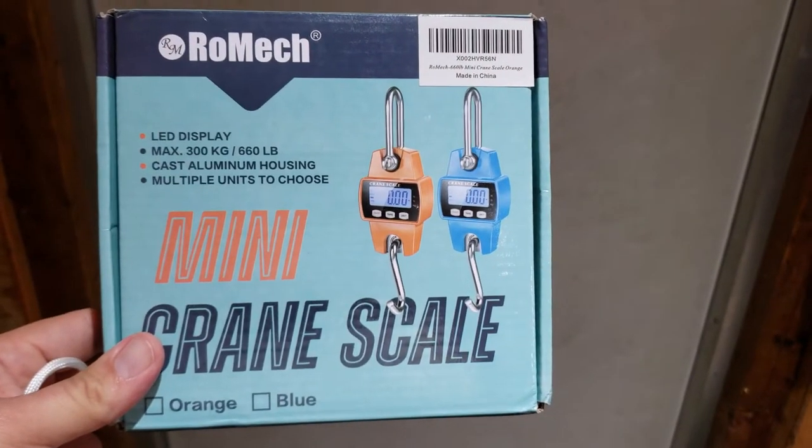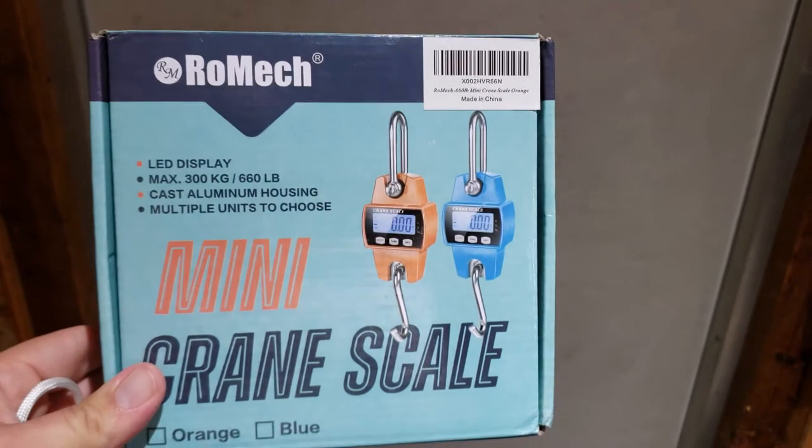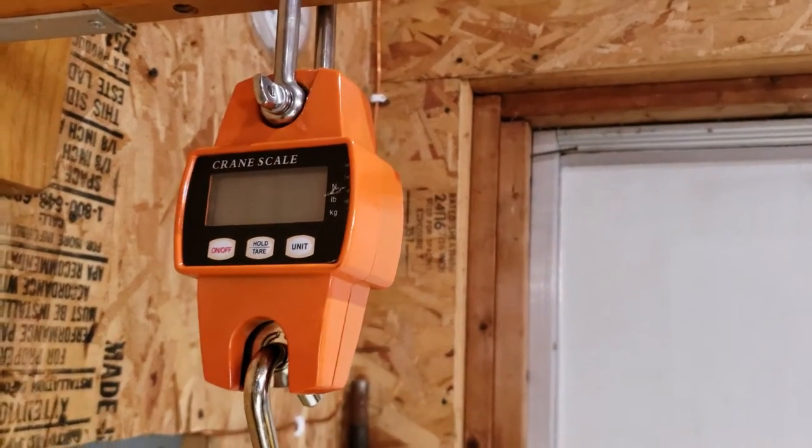I picked this up off of Amazon. It's just a little mini crane scale and it was pretty cheap. This one's got an aluminum body so it was a little bit more expensive than some of the other ones. And I got the orange one that was easy to track down.